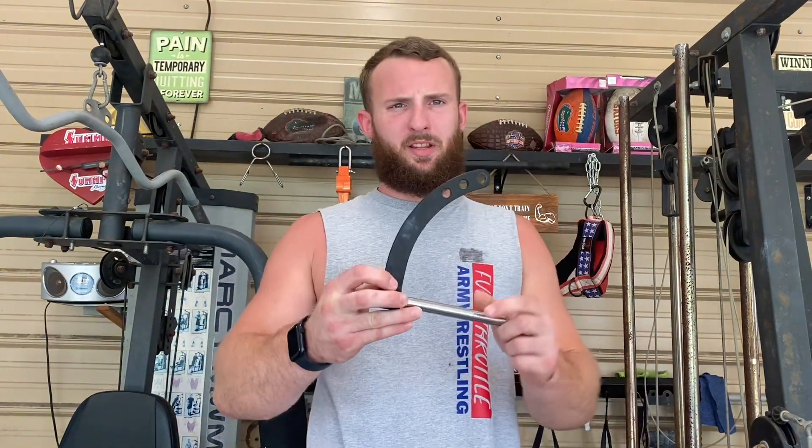The next thing I want to talk about is what I got in the mail that's going to take our training to the next level — really get our hands strong and our wrists. First, this is the apparatus it comes with in the set that I bought.